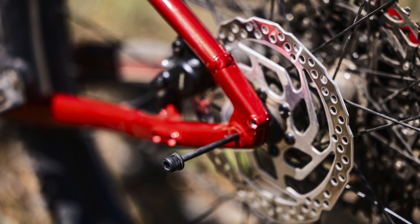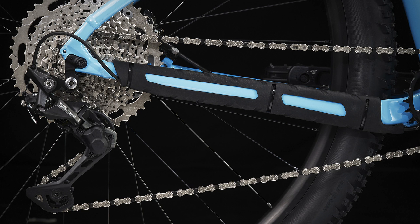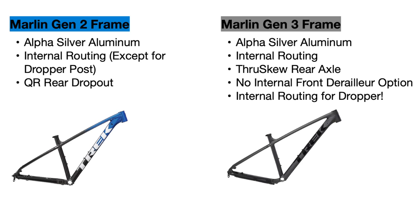Another main difference is that the new frame now uses a through-skew axle in the rear to hold the rear wheel in place. This is an improvement over the previous Marlins that used quick-release axles, since the through-skew is more stable and ensures the back wheel is centered in the bike. The new frame also comes with a nicer chainstay protector to prevent chain damage to the frame.